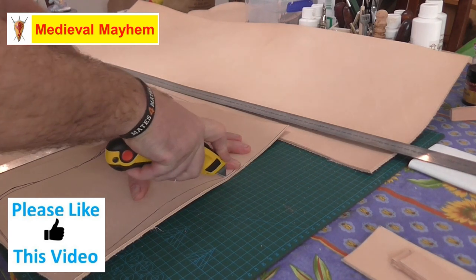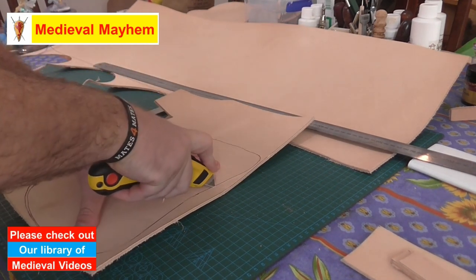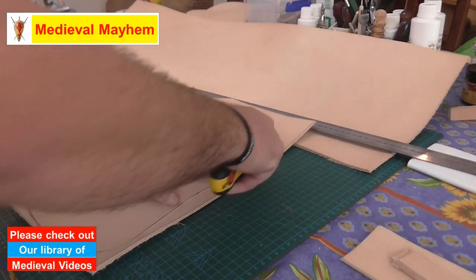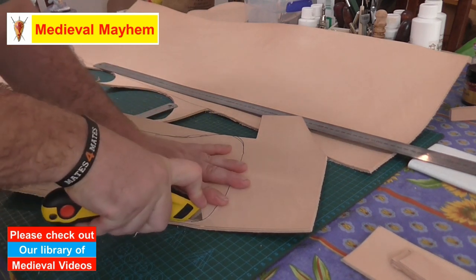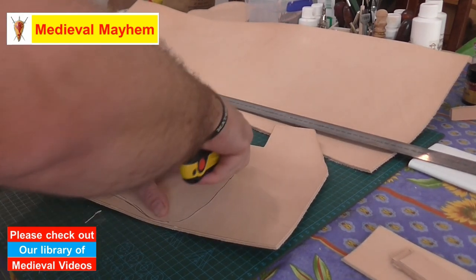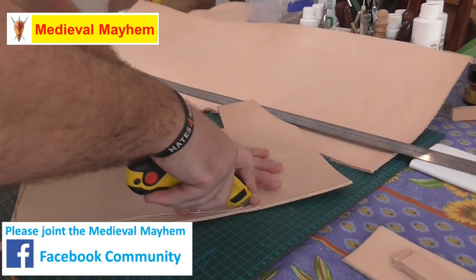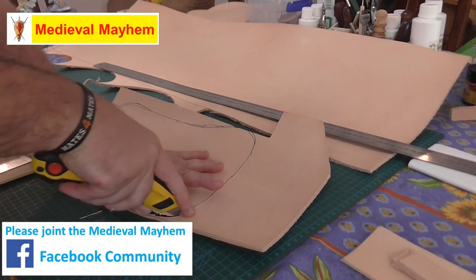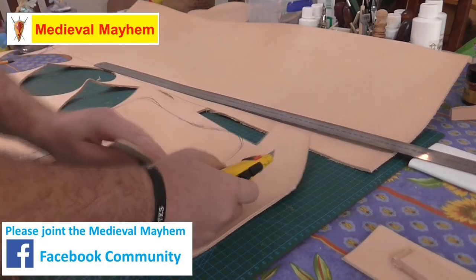Don't ever be afraid to keep scraps of leather — they're always very useful for practicing tooling or for buckles and that kind of stuff. I use a nice clean fresh blade on every single project that I do; these knife blades are like 50 cents each or something. Always be very careful where your fingers and thumbs are in relation to the blade and make sure you've got good knife control — that can end really badly if you're not careful.